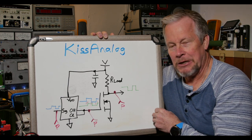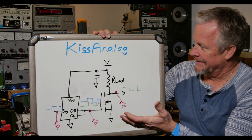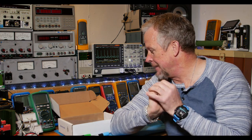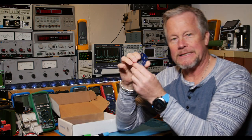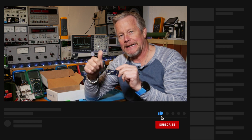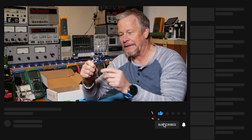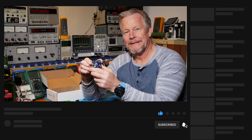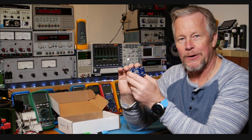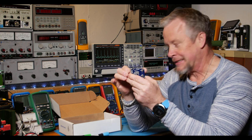We're going to look at the signal at the input, the gate drive output, and the drain, so we can see that propagation delay and look at those edges to see how fast they are. With my 200 MHz scope, that might challenge it just a little bit. Let's come over to the bench — but first, please subscribe if you haven't done so, and like the video. I've got links to the Patreon account and Amazon links.